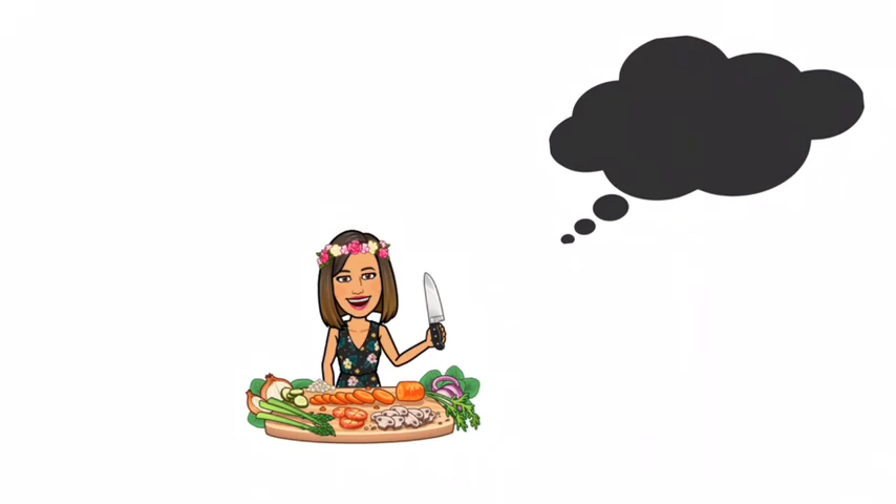This is the first time I've ever made butter. I really enjoyed it. It was really cool to see the heavy cream transform to butter in about 10 minutes.